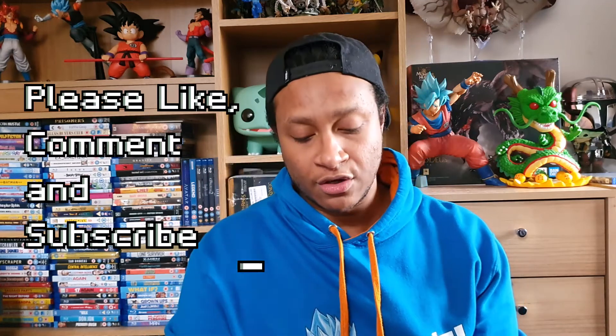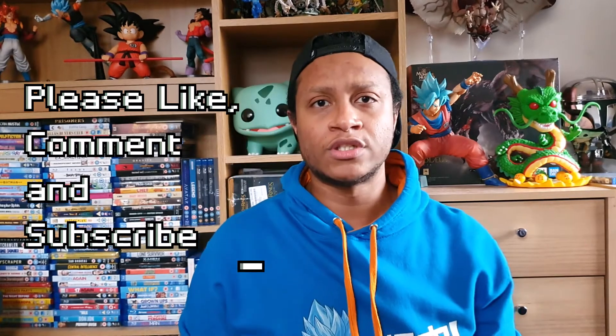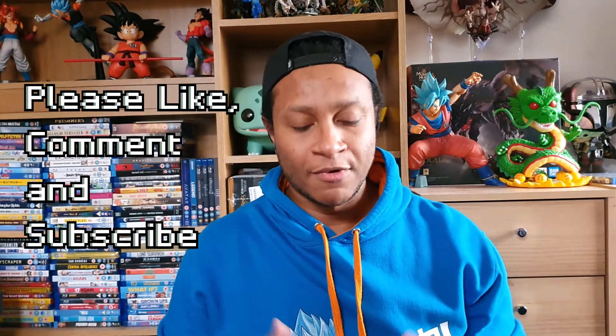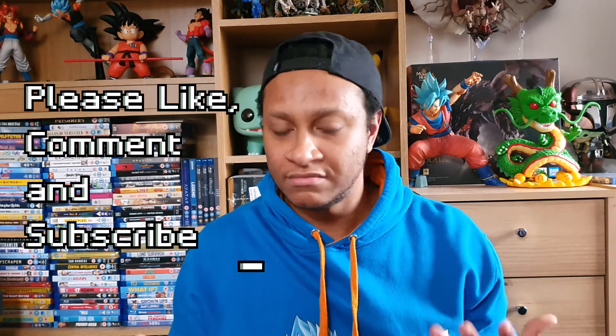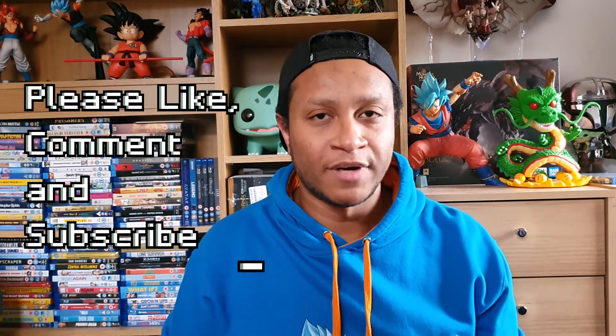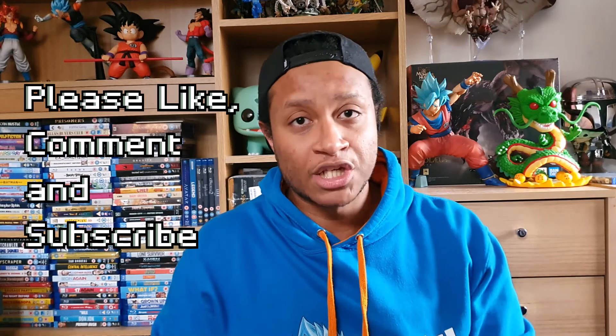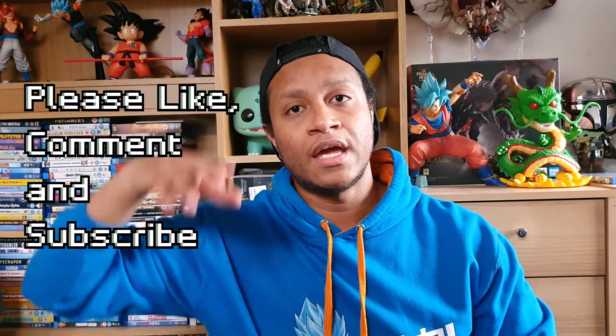That has been my unboxing for the Kontrol Freek grips — I really really like these and I can't wait to try out Fortnite with them, it's gonna be really fun. I hope you guys enjoyed this video. I do have quite a few more unboxings to record, probably right after this. Be sure to like, comment, and subscribe if you enjoyed — it really supports me. Don't forget to hit that bell button so you can be notified when my uploads come through. Without further ado, I hope you guys have a good day. Peace.